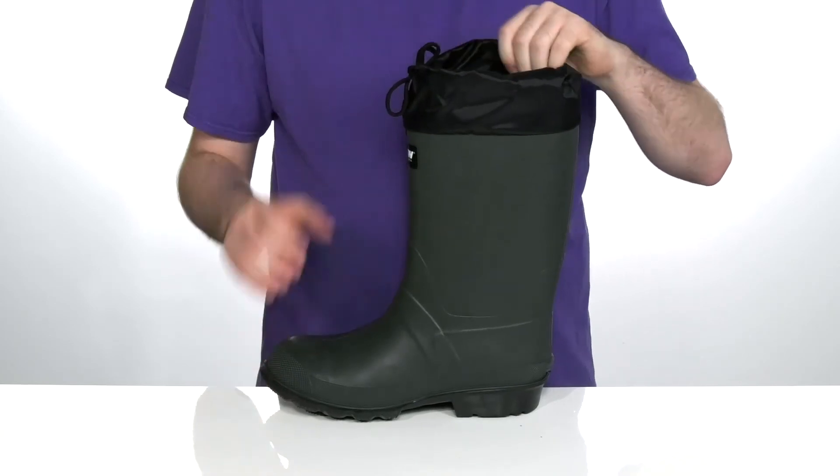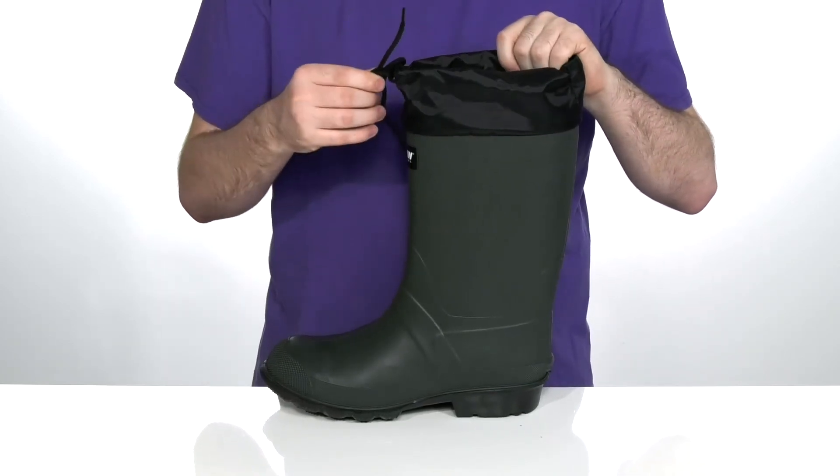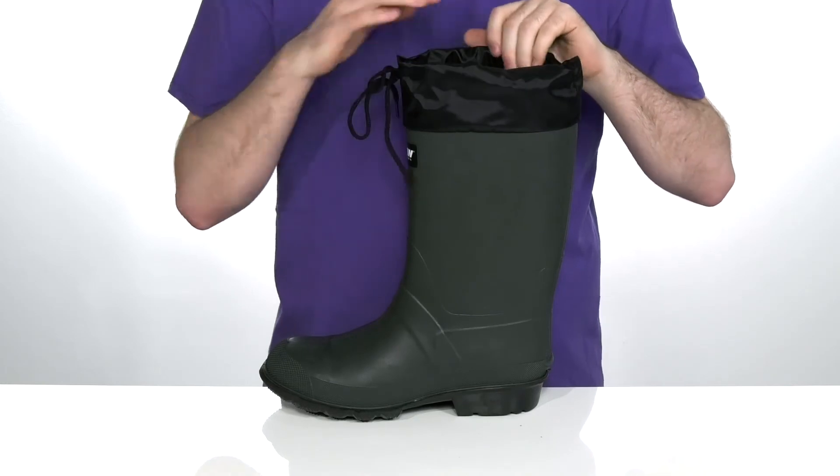It has a one-inch thick snow cuff on the top with a drawstring cord to keep these secure and protected, keeping out any debris.